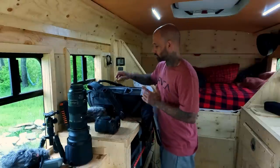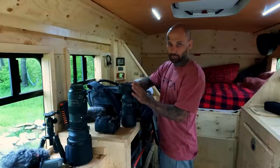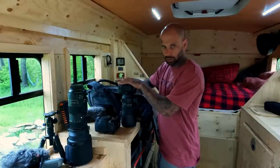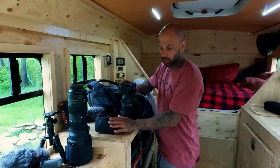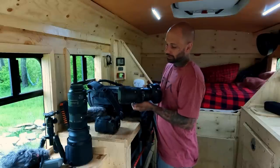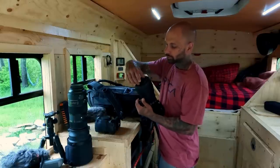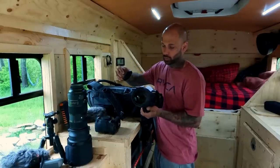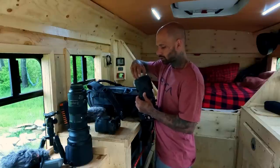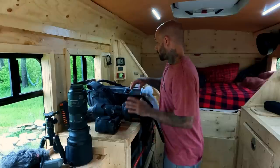I also have a second Canon 6D Mark II — an identical camera body but without the battery grip, so it's a little smaller. If I want a smaller setup I'll leave the battery grip home, though I'll have to switch batteries in between. This second body is currently paired up with a Sigma 70-200mm f2.8, which is a beautiful lens that I find myself using quite often on certain trips and locations.